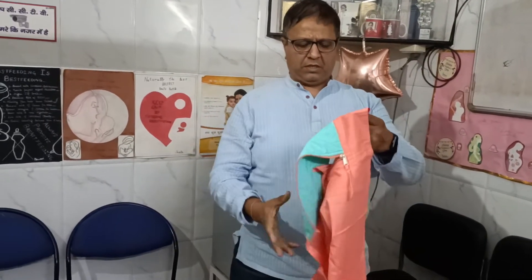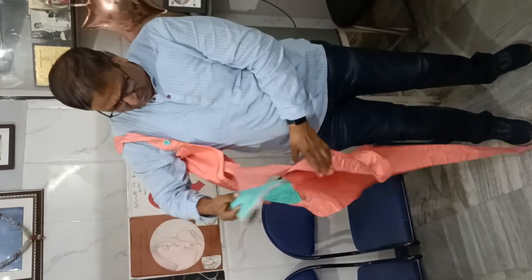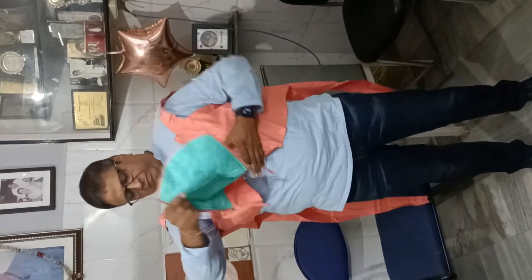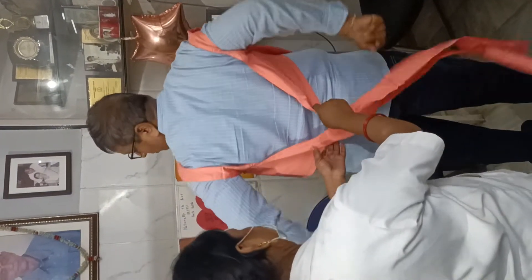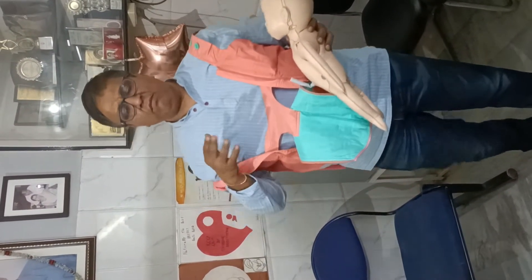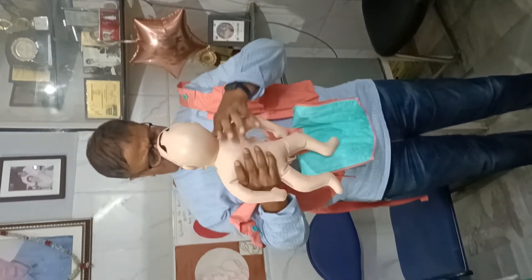I will demonstrate to you on this video. This is a Kangaroo Sling, and it can be worn by the mother like this. When doing Kangaroo Mother Care, the mother should not wear clothes — there should be skin-to-skin contact.